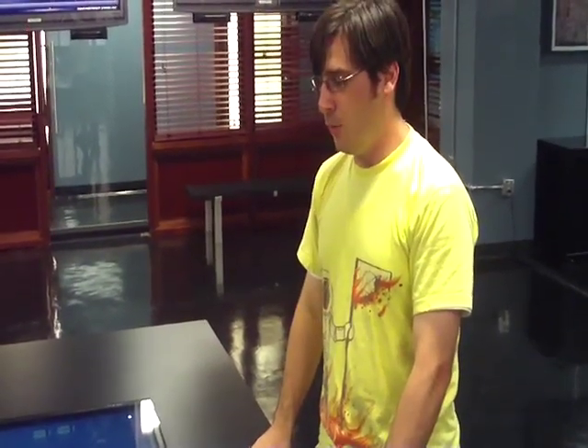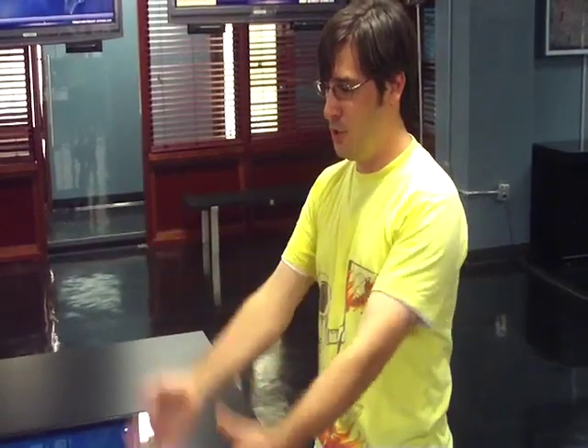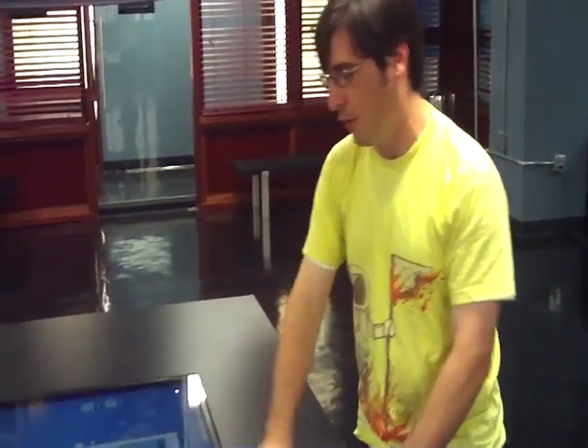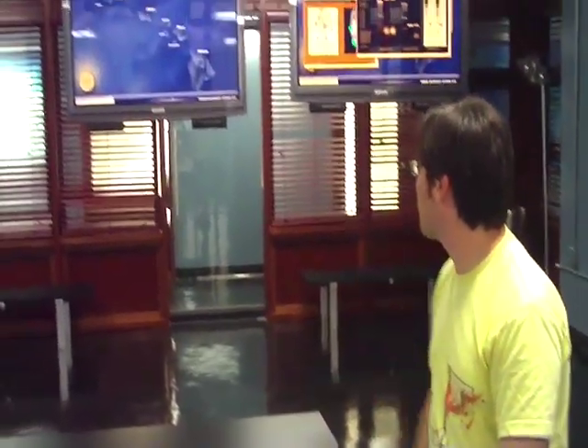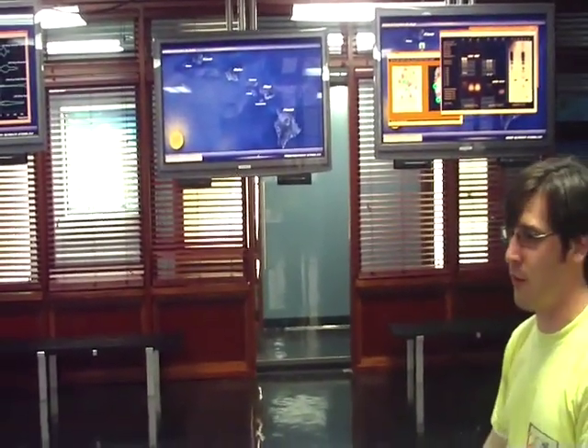It's being fed from a Mac Mini about 100 feet away. We send an HDMI signal to the TV over Ethernet cables using a converter, and the image appears here. On the show they do a lot of things — they'll bring up files, whoosh it around — and they appear here on the monitor, fed by another separate computer.